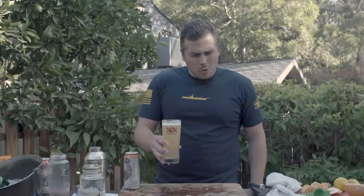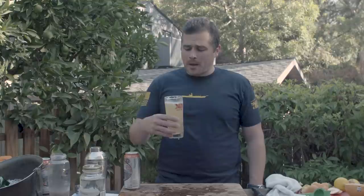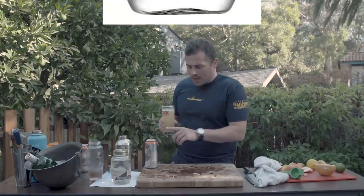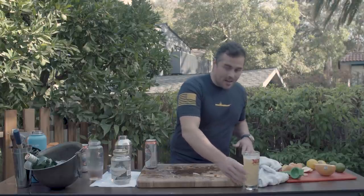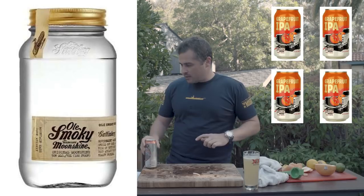My brain didn't do anything. It's the strongest drink I've ever had. That is good, but I'm pretty sure that's illegal in 48 states. Let's try this again. I'm going to lower down on the moonshine. The ratio I'd probably like to hit is one to six — one part moonshine, six parts beer.